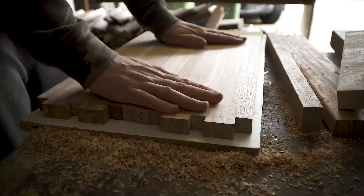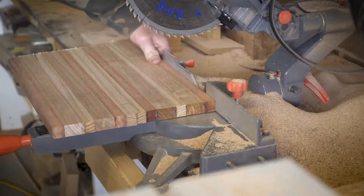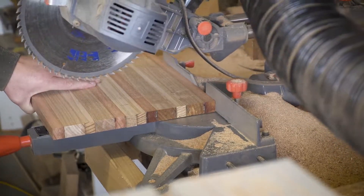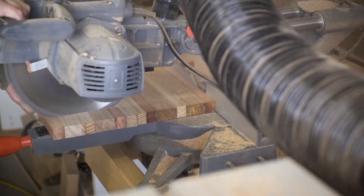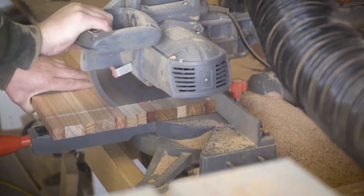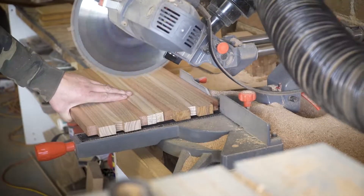Once you've finished with the thicknesser, make sure it sits flat on both sides — especially important with a reversible chopping board or serving board. Now you want to mark up for the final size. I always allow extra so I can cut off any snipe from the thicknesser or any extra blemishes. Make sure each end cut is completely square. My drop saw can only cut 310 millimeters in depth, so everything I make is under that size.